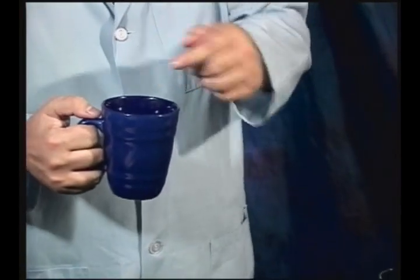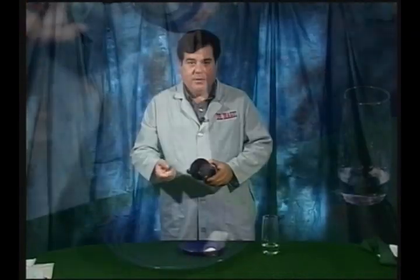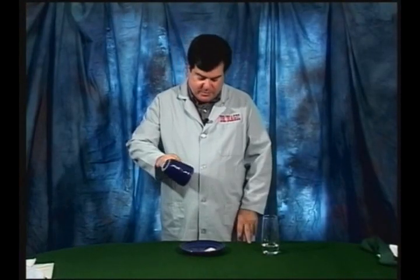The little bit of water will be absorbed by the paper towel. Try to pour it on the side of the ice, and then you do your magic. Whenever you turn the mug over, the ice cube will fall out. The paper towel with the water will stay in the mug, so when you turn it over, the only thing that will come out is the ice cube.